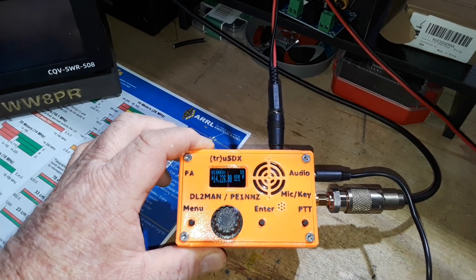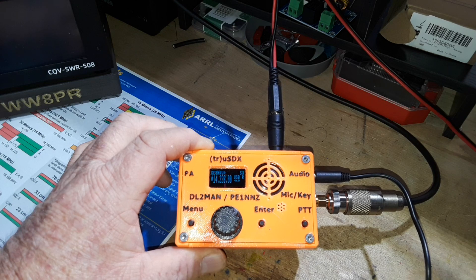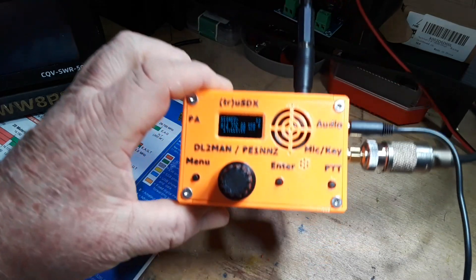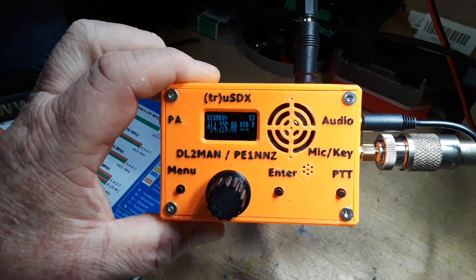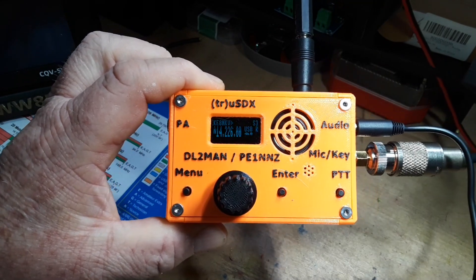Hey, what's happening guys! Today we're taking a look at this little guy right here. This is the truSDX, which is a very low-powered QRP ham radio transceiver.